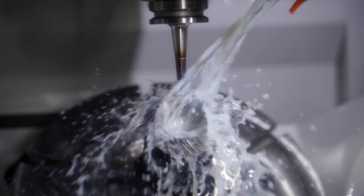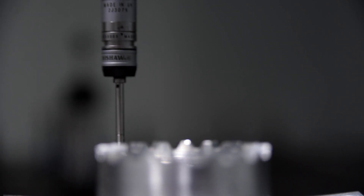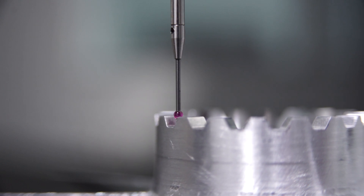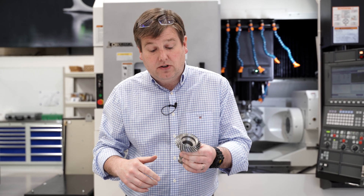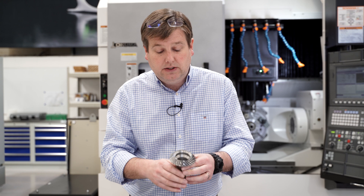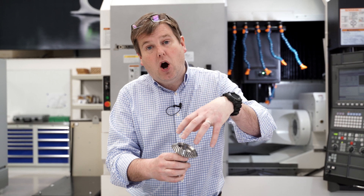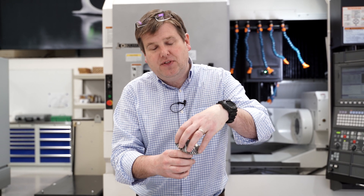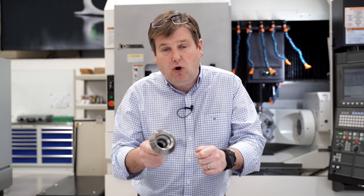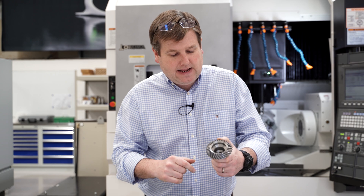At that point we get into a whole different range of processes where we have to measure what we've done to make sure the gear is suitably precise to work properly. We also have to prepare the gear to be case hardened — using various plating processes to mask off the areas we don't want to harden, and then subjecting it to a carburizing process where we allow additional carbon to penetrate to a controlled depth on the teeth to harden them and give them the hardness needed for long life and wear resistance.